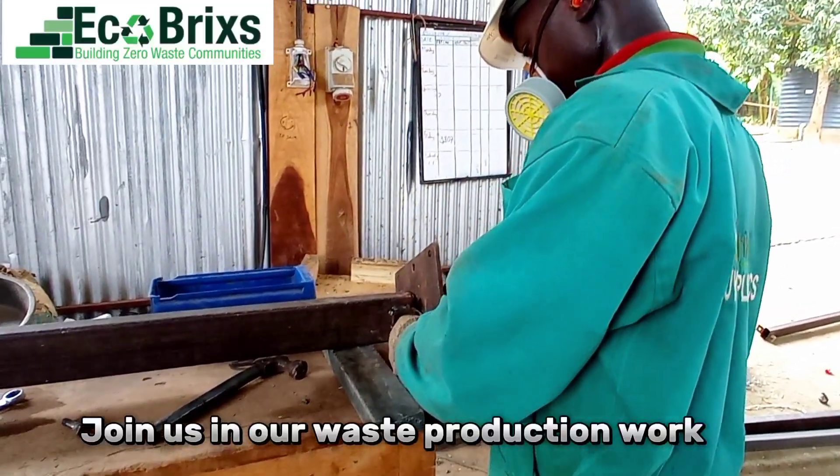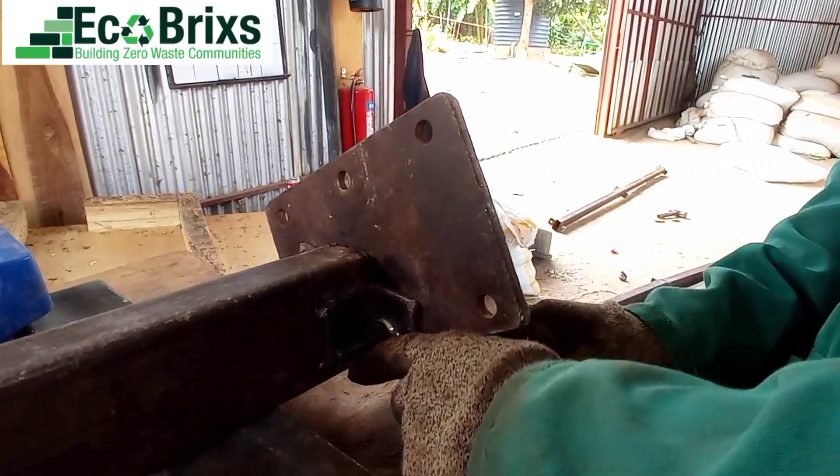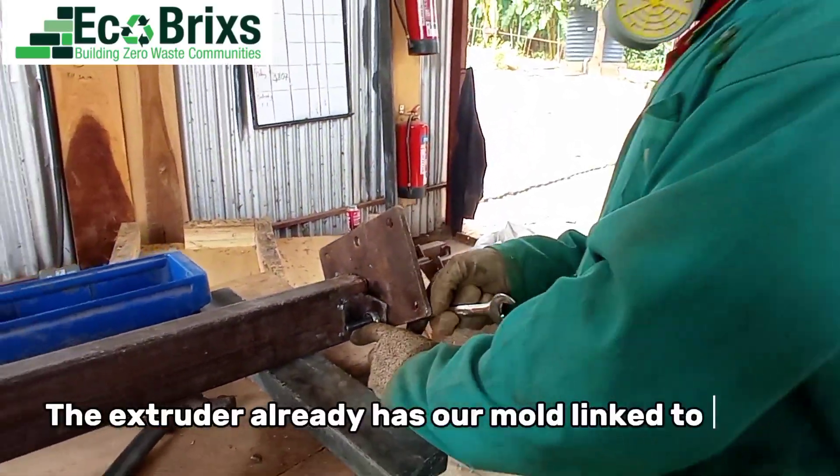Join us in our waste production work. Mr. Fred is sealing off the mould's end. The extruder already has our mould linked to it.